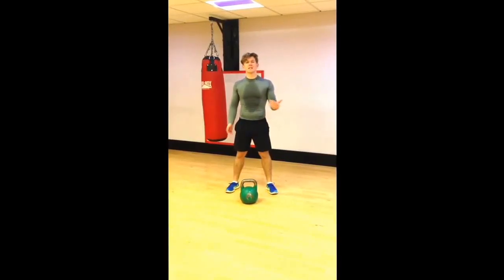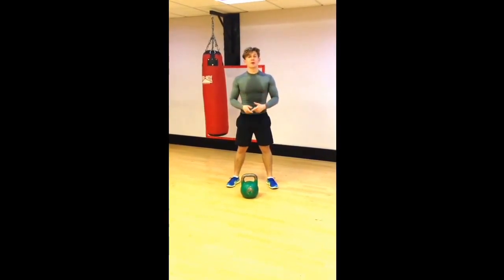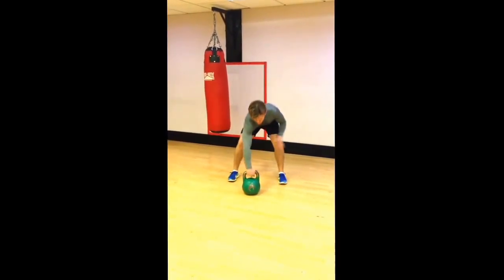I'm going to talk you through the snatch — it's an exercise with a kettlebell. I'm going to show you the snatch and then after I'm going to break it down so you've got an easy way of doing it.